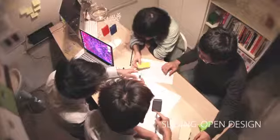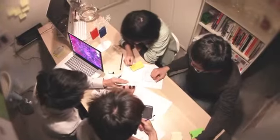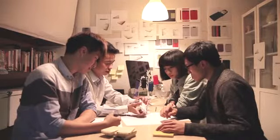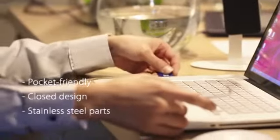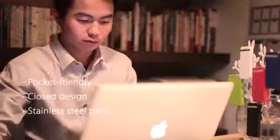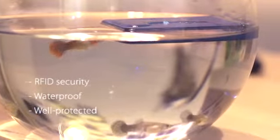Sliding open design so you can use the most familiar motion — unroll all cards one by one with your hand in less than a second. Only 10 millimeters thickness allows for easy placement in your shirt pocket. Closed design with stainless steel parts, RFID security, waterproof, and well-protected.